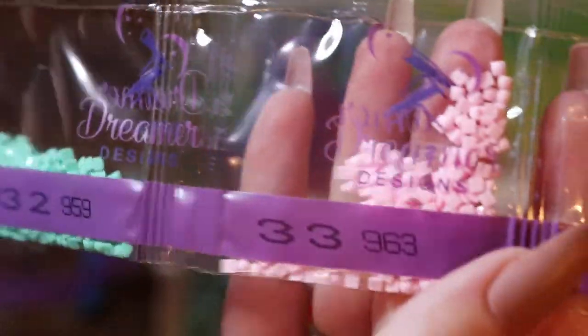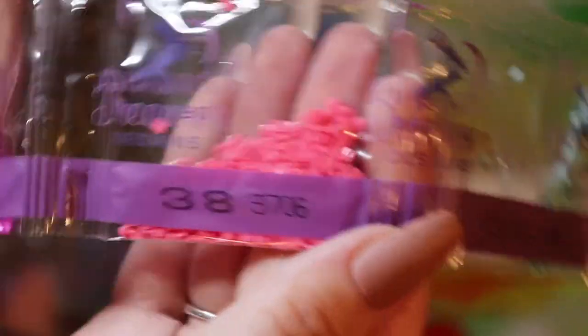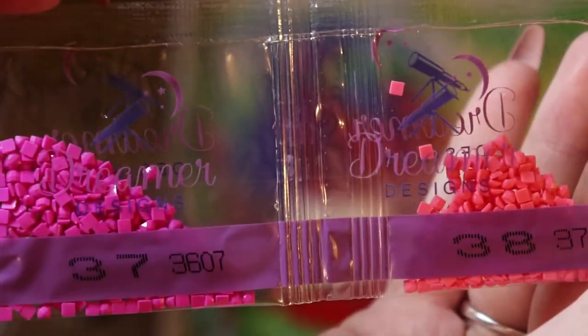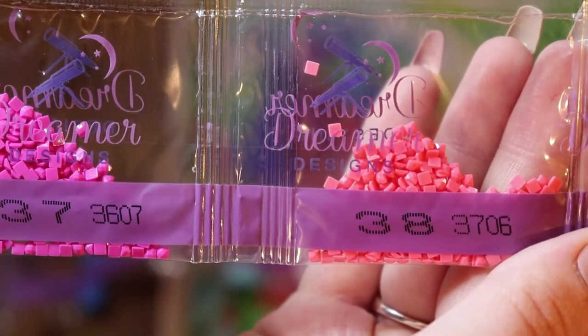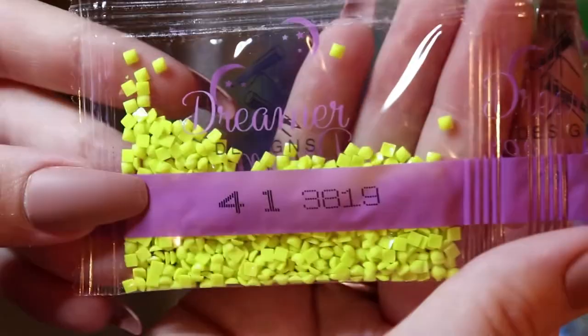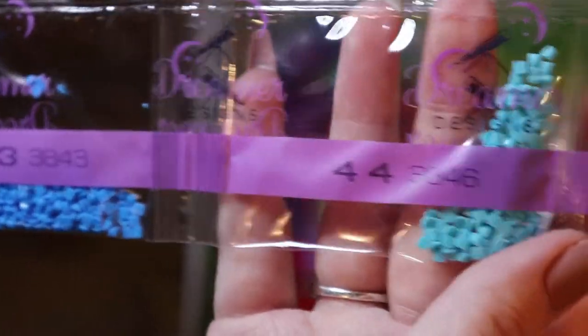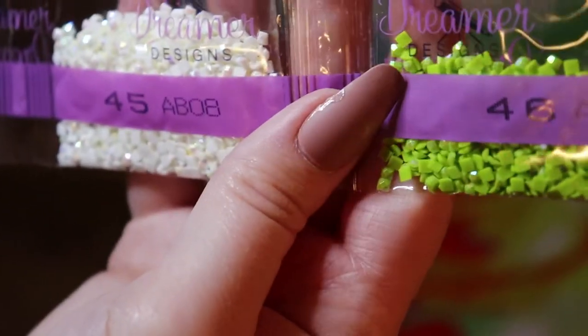915, 955 — this is a beautiful color — 959, 963, 964, 972, 996, 3607 and 3606 — interesting, very interesting — 3766, 3812, 3819, 3837, 3843, 3846. And then AB08 and AB38. So two bags of this white AB.